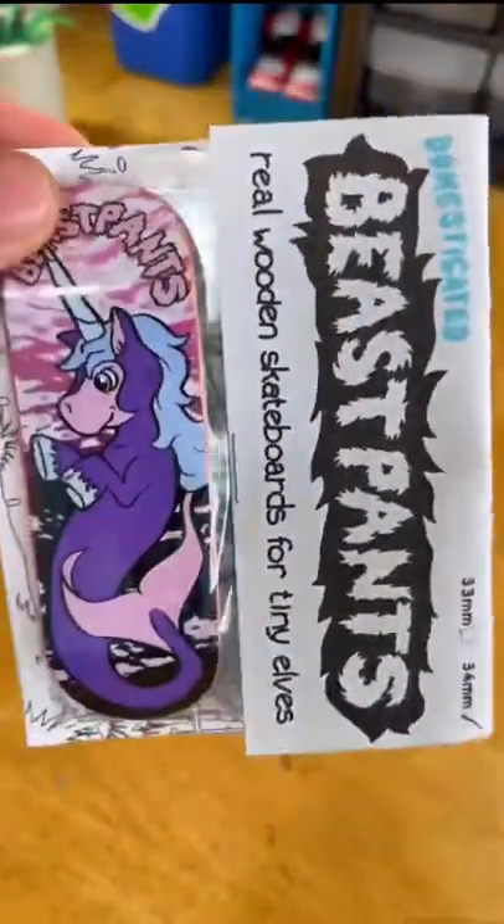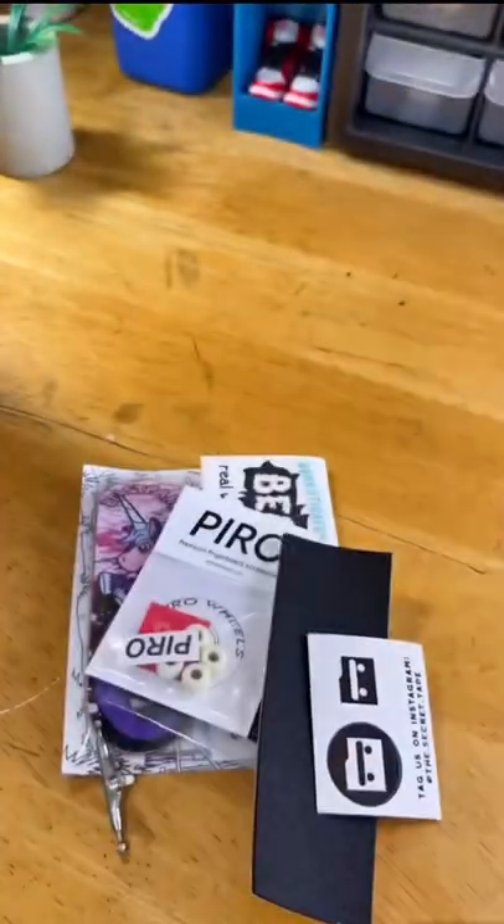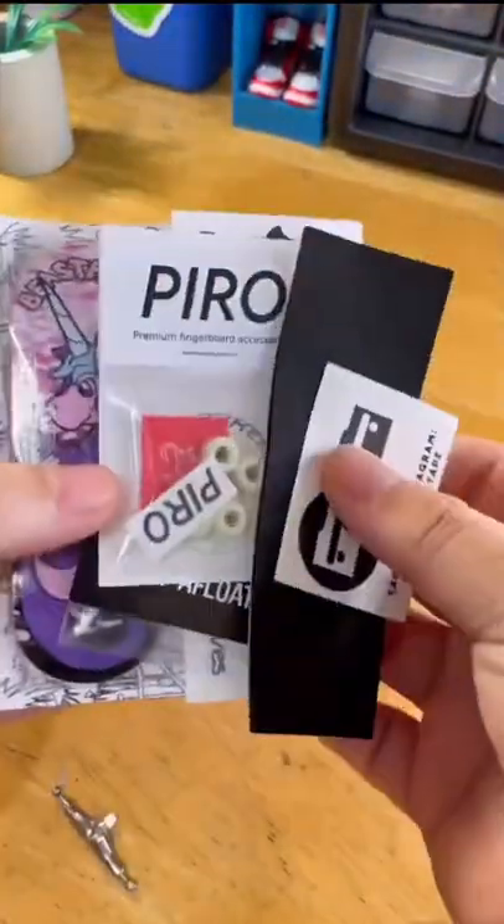If there's one thing my son Nixon and I have in common, it's our love for Mystical Beasts. So you already know this Beast Pants Sea Unicorn graphic is right up our alley. And you know we gotta set it up with all the usual suspects: secret tape, floaties, dune lagoons, and pyros.